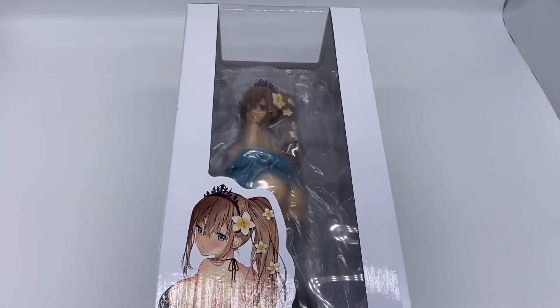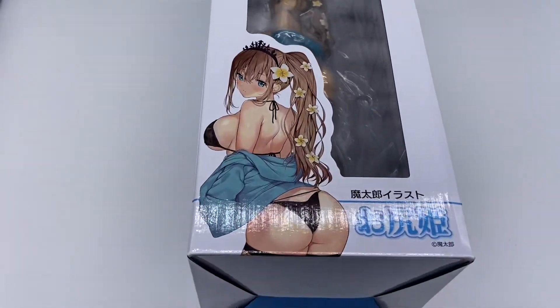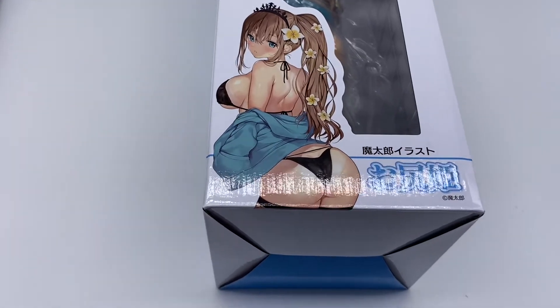We're back with another Union piece. I swear I don't like Union — I'm just addicted to buying garbage.